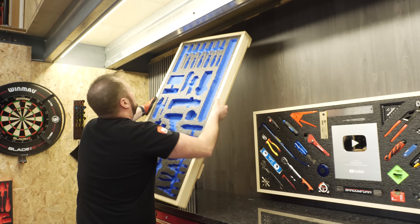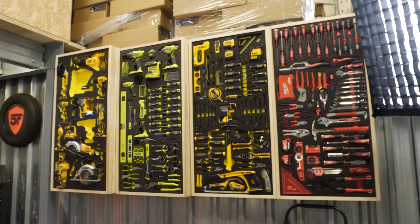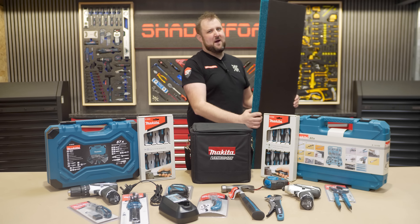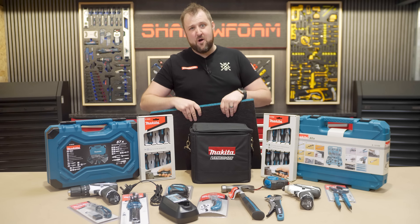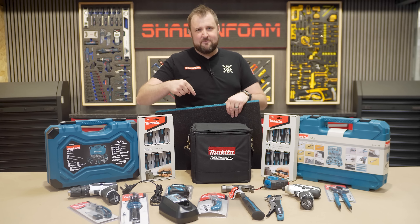We've done a few of these before — Bosch, exhibit A, DeWalt, exhibit B — go and check out the playlist. We've done hand tool panels and big power tool walls for nearly every brand, but we've not done one in teal, so it's about time we did. Makita is the most teal tool out of them all, so let's look at the tools and lay them out on the foam.